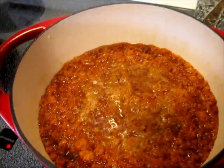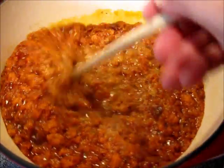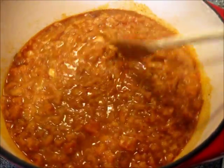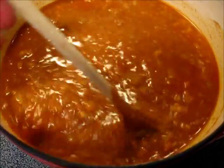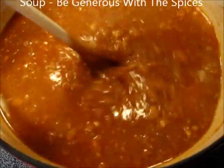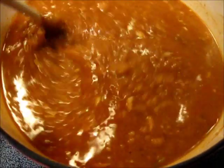After half an hour of simmering the breadcrumbs have absorbed all the moisture and they're starting to break down — looks good. Now we're going to taste it and correct for salt, pepper, and flavors. I added about another quart and a half of water, a good heaping teaspoon of salt, and another good heaping teaspoon of the sweet paprika. This is what it should look like, and now we're just going to cover it and simmer it for about another 15 to 20 minutes.